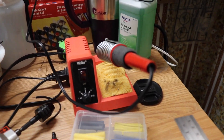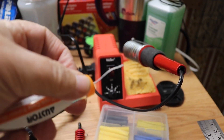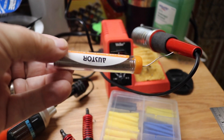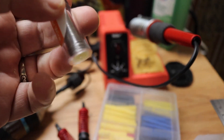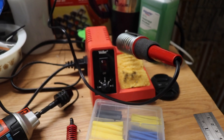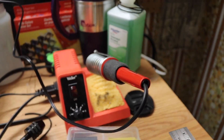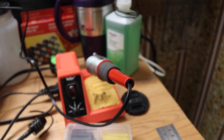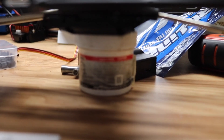I also picked up some solder on Amazon — I'll put that in the description. Good for small work like you're doing with your RC. Some flux that I also used — the flux is under here, I'm using it to hold up my new project.